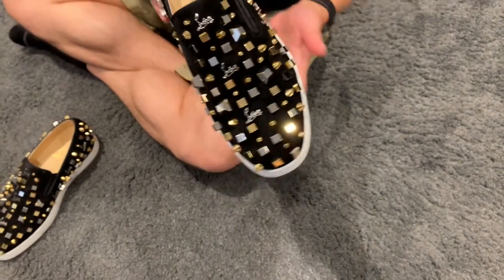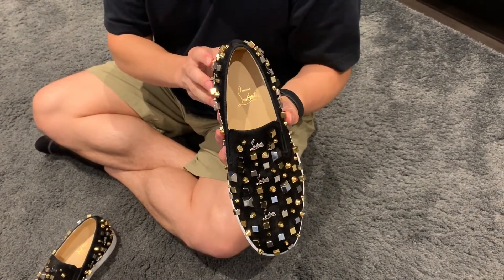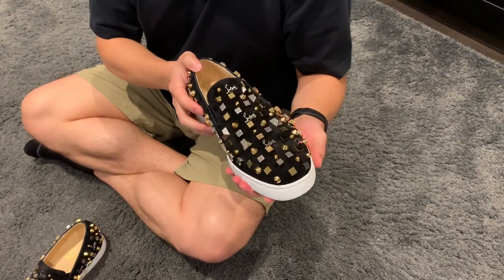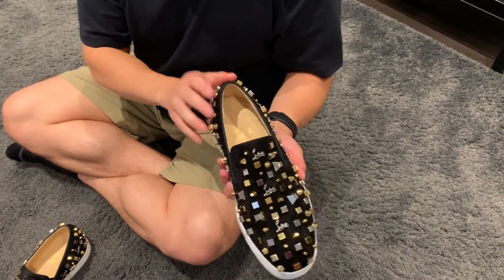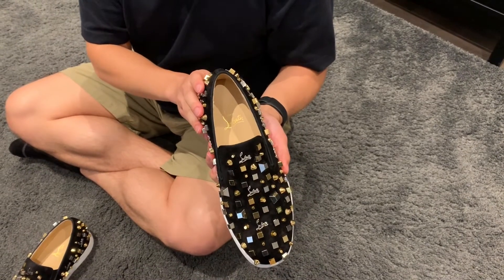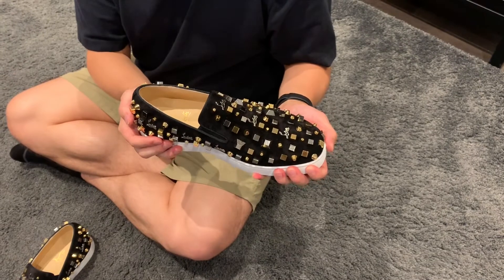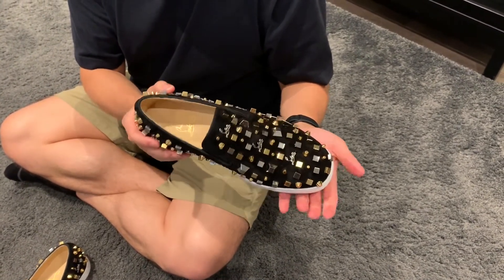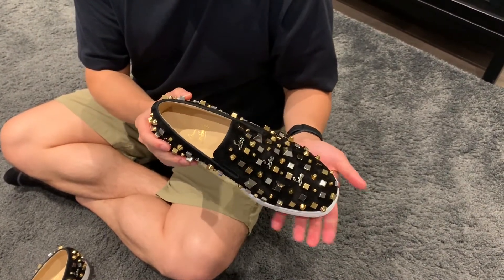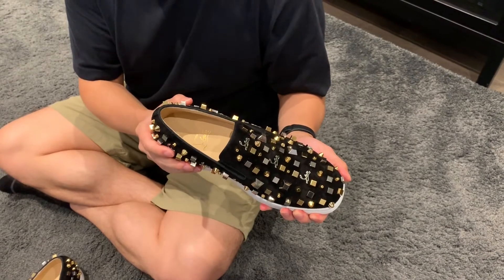I got these in size 40 and a half. I'm usually a size 41, but the 40 and a half felt more secure — my heel didn't come up as much. It did come up a lot in the 41. So if you're looking at these, I do suggest getting them potentially a half size smaller, depending on your feet. I have very wide feet, so if you have a similar foot type, you might be happier with a half size smaller.